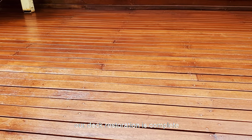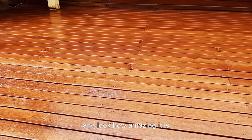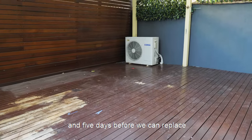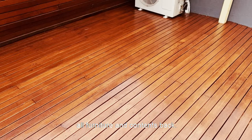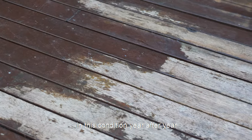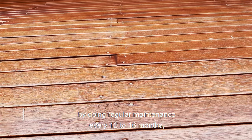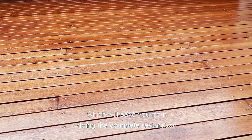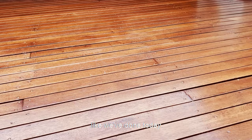And that's it — our deck restoration is complete and look how amazing it is! We need to wait 24 hours before we can walk on the deck and five days before we can replace all furniture and contents back. It's very important to keep the deck in this condition year after year by doing regular maintenance every 12 to 16 months, which will save you from doing the complete restoration like we've done today.